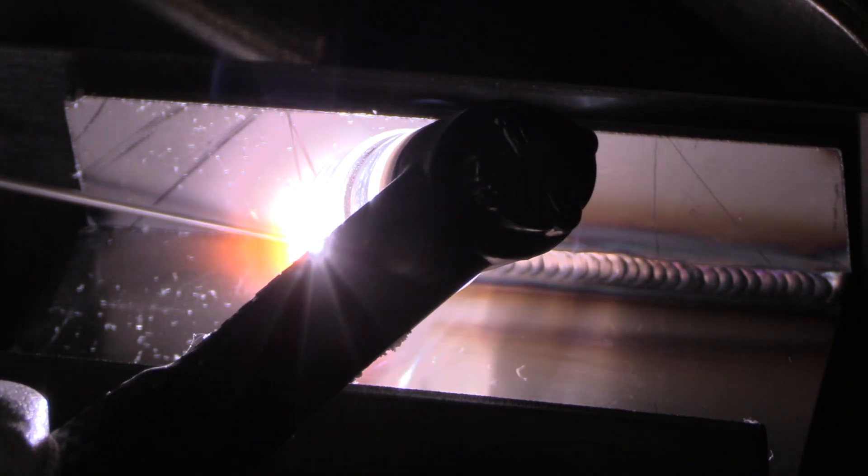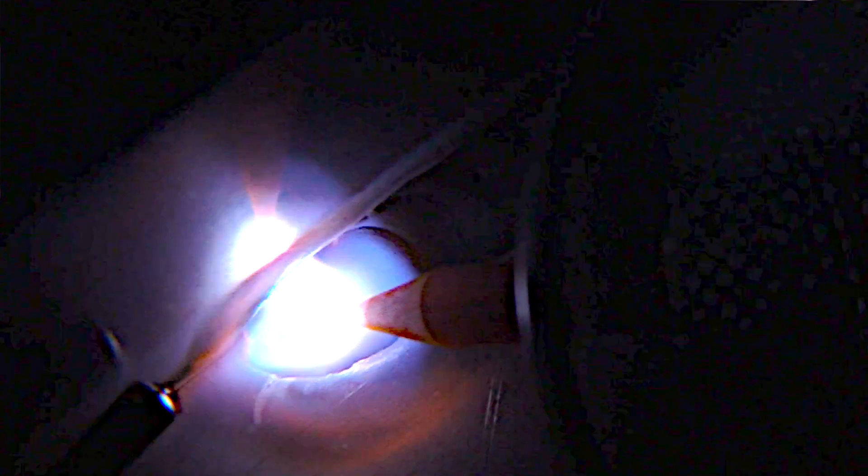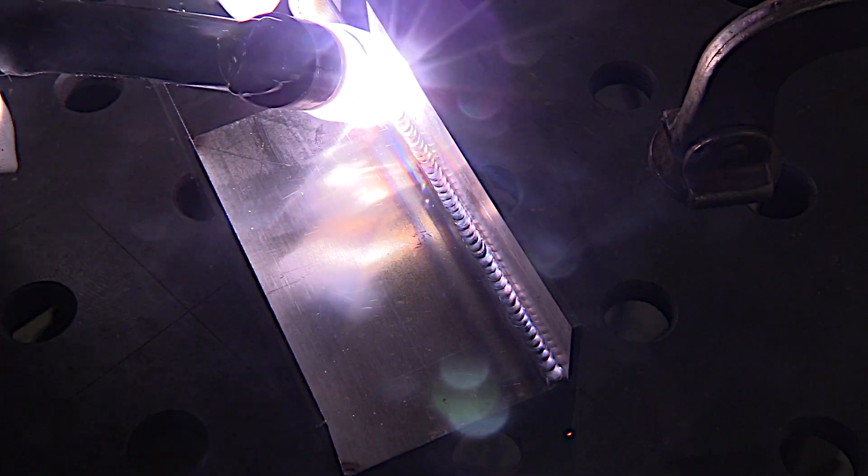This is a T-joint on 80 thousandths, 2 millimeter thick, 304L stainless steel. I'm moving along at a pretty good clip to try to avoid building up heat, something that's important on stainless steel.